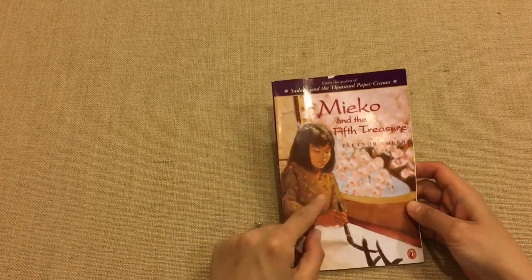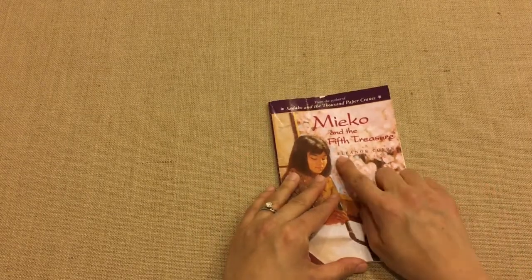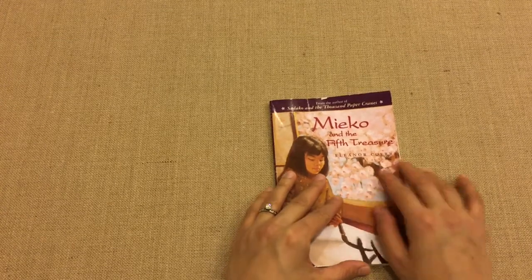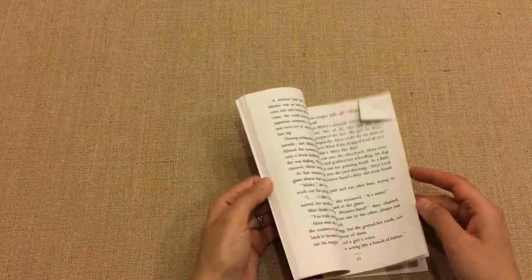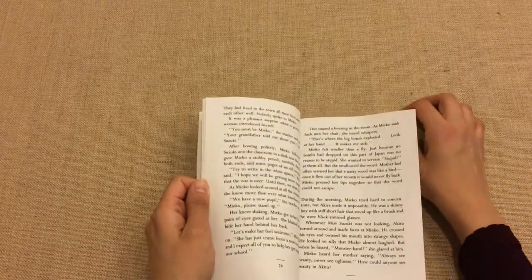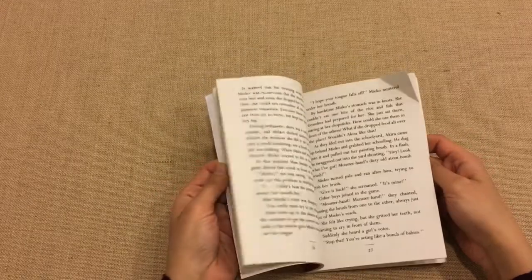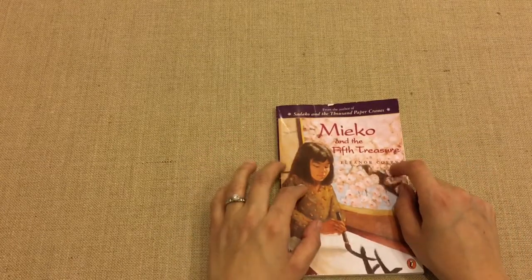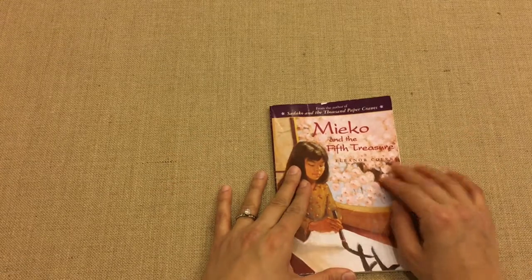The next book we did was Miko and the Fifth Treasure. This was also not recommended in Story of the World, but it's an amazing book. The same author wrote Sadako and the Thousand Paper Cranes, which is also an amazing story. My son had already read Miko and the Fifth Treasure at a book club in our co-op. For Sadako and the Thousand Paper Cranes, we did the audiobook and discussed the whole Hiroshima and Nagasaki incident.